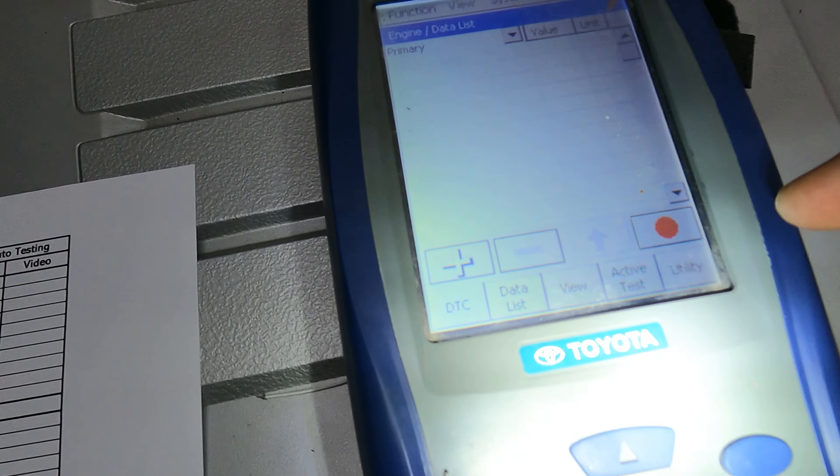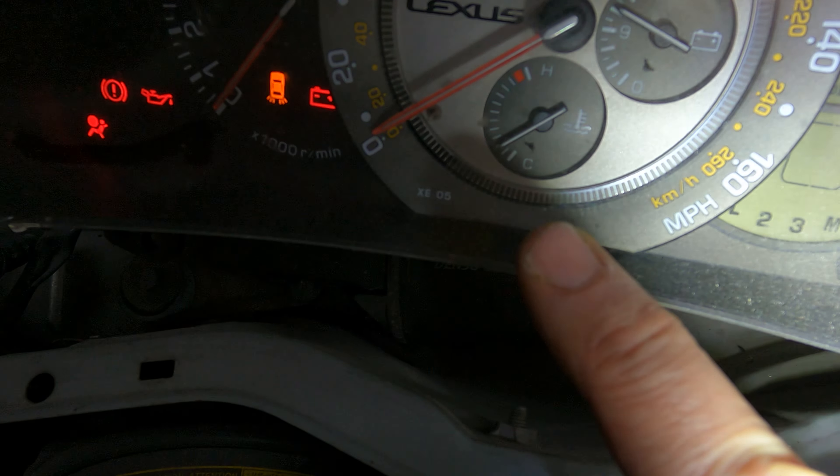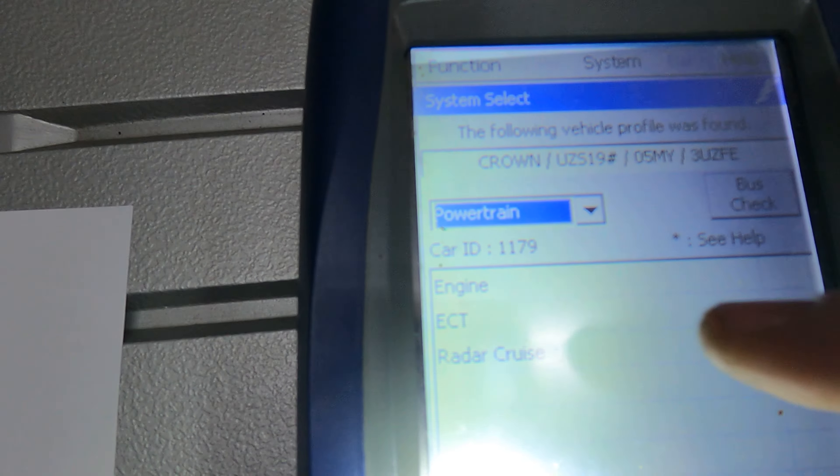Going into the OBD2 — you can see all the live data. We've got 58 degrees coolant, and you can see the temperature gauge is working absolutely fine. Going into system select, you'll see we're picking up that it is a Toyota Crown. We're going into the gearbox — engine and gearbox are completely separate.